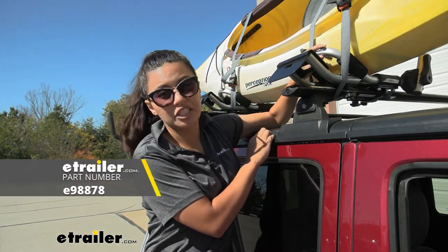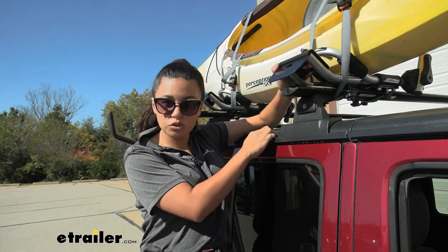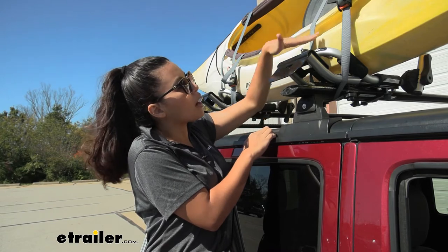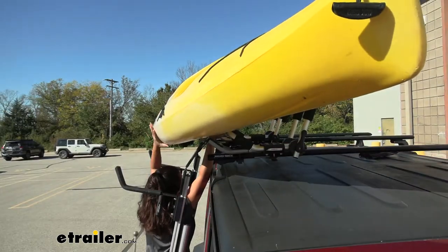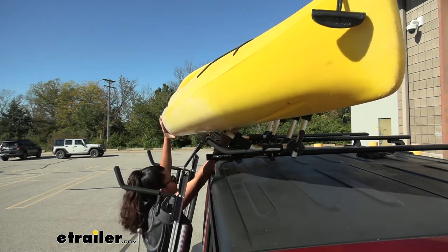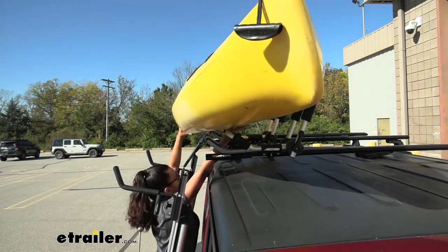Here we have the eTrailer J-style kayak carrier. Notice how I have this pushed as close to our adapter as we can get it, so that ideally you just ramp up and then into your kayak carrier. I did kind of struggle with this a little bit and had my videographer help me out just because this sits a little higher up than your other load assist kayak carriers.